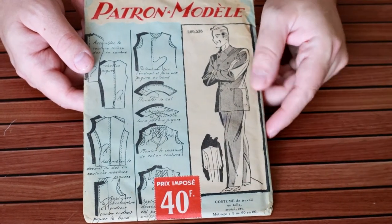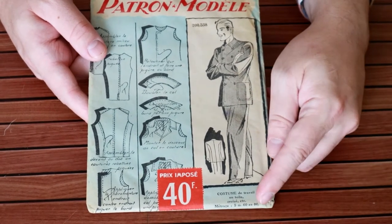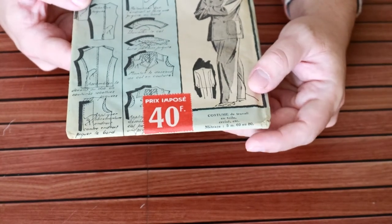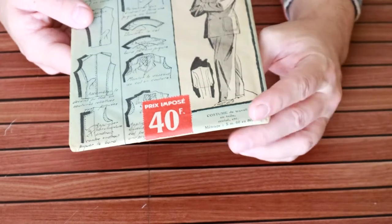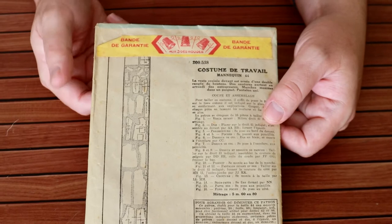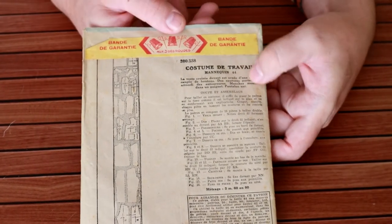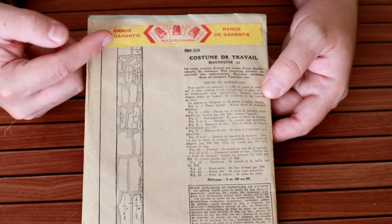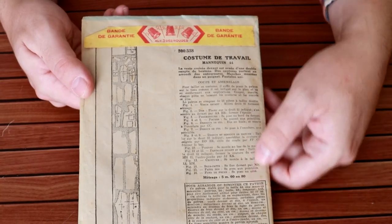You can see here it costs 40 francs, and there's some really cool artwork on the front. At the very bottom it tells me you need five meters of 60-inch fabric. Going over to the back, you can see there is a seal on here that is still in place — this pattern has been unopened. The instructions basically just tell you how to do the cutting, so on the back you have the cutting guide and the cutting directions.